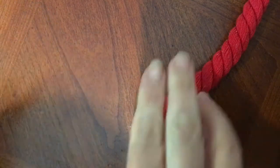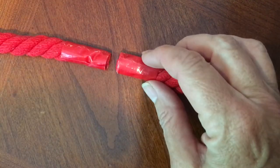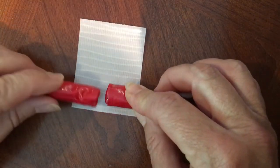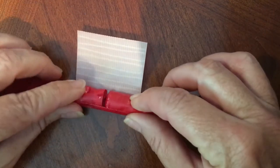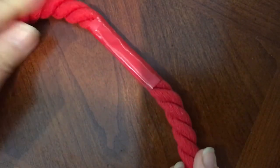Now neither end is going to unravel. Take your two ends, take another piece of duct tape, and roll them. Squeeze it, and it is tight — it's not going anywhere. Good luck.